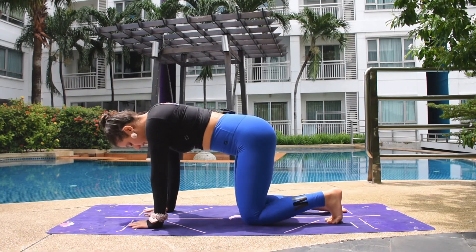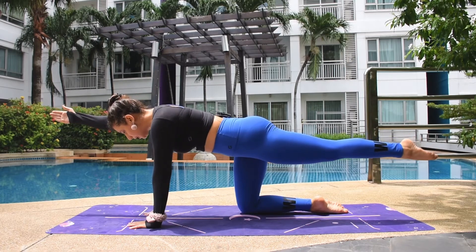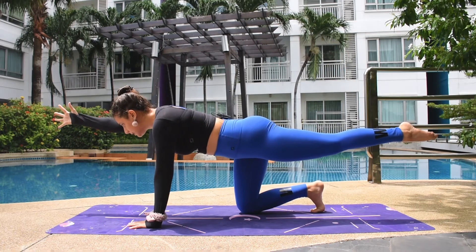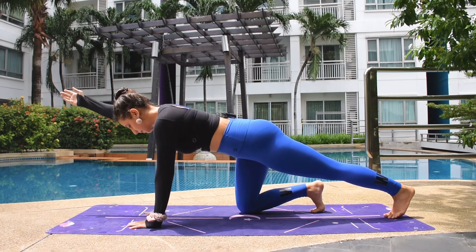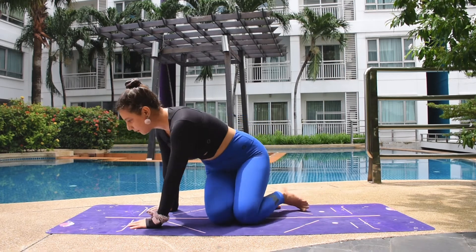So to recap: the main pose, first easy option — toe down, second easy option — arm down first, then leg down and arm up, then come back after holding a few counts. You can practice with the easy options until you are able to do the main pose.